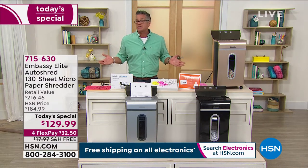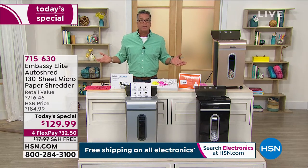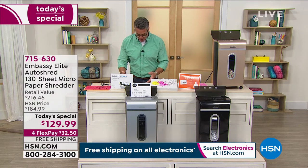Micro-cut technology is the best technology available because we're chopping it into such individual pieces. Nobody will be able to piece it together like strip cutting and some of the antiquated ways that they used to shred.